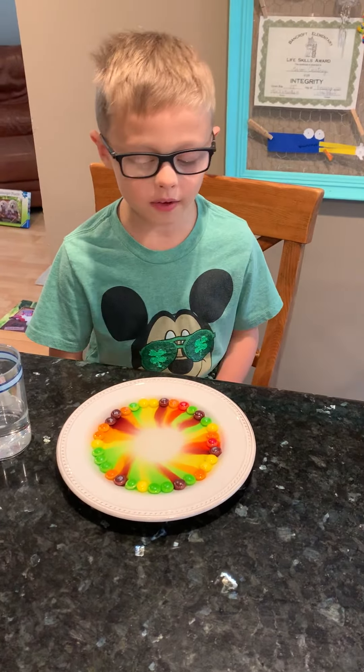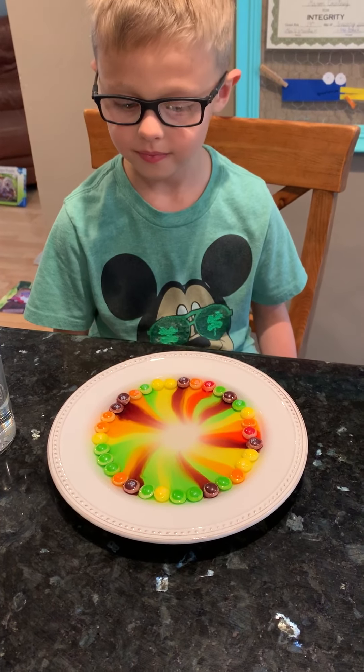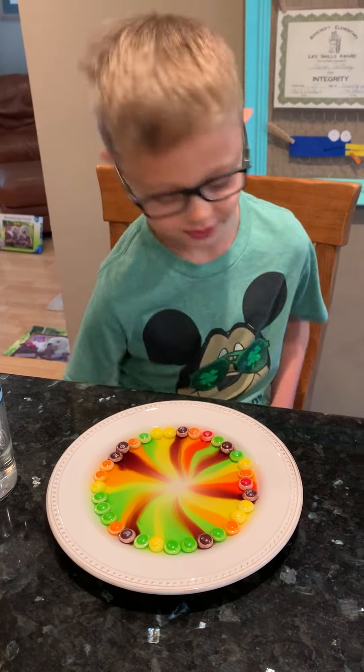Did we use hot water or cold water, Mason? Cold water. And now it's hot. What color water? What temperature water do we use? Hot. Why did we use hot water, Mason? Because it's just faster.